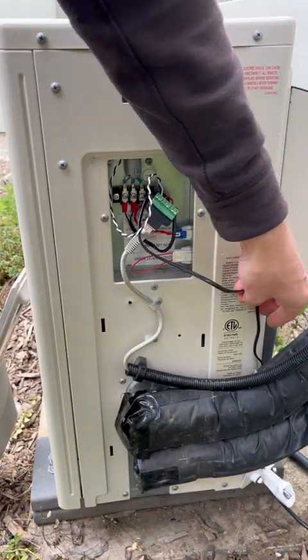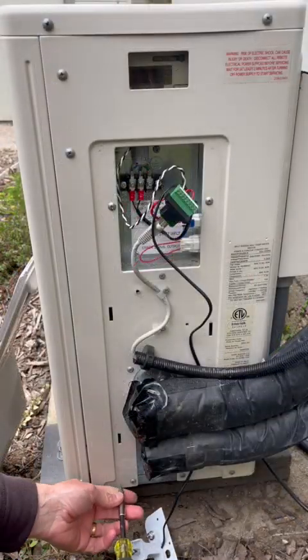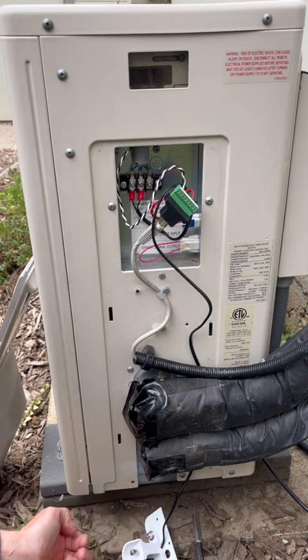Finally, we're going to hook up the outdoor thermistor. It is best to wrap this around the backside of the plumbing.